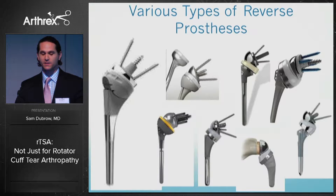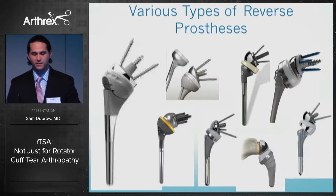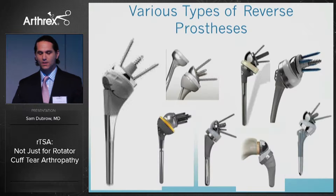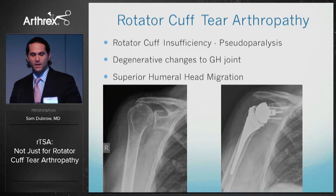Prostheses differ in terms of how they fixate to the bone in both the glenoid and the humerus, the center of rotation lateralization whether it's coming from the glenoid or from the humerus, and the size of the implant as well.